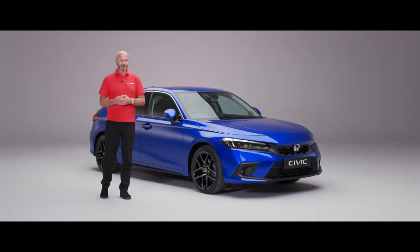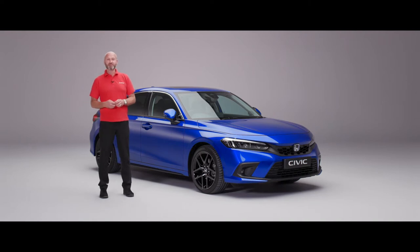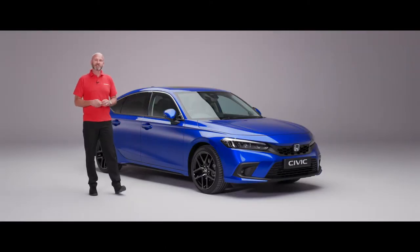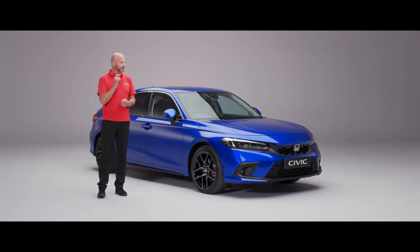Thank you and congratulations on your wonderful new purchase of a new Civic eHEV. In this handover video we're going to give you some of the key points to get you up and running with your wonderful new vehicle. We will cover those off for you - we'll go around the car, starting on the outside through unlocking and locking, through to a little bit of the technology under the bonnet and some of the settings inside so that you can personalise this car to exactly how you want it to be.